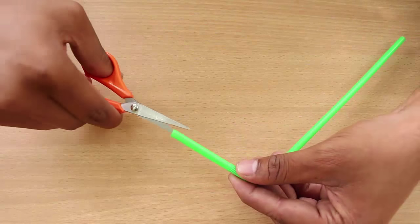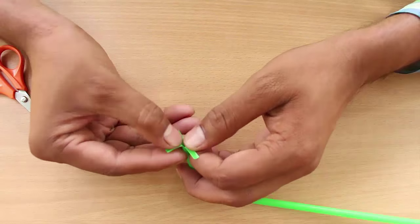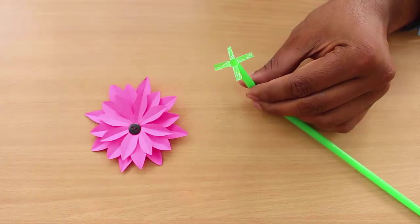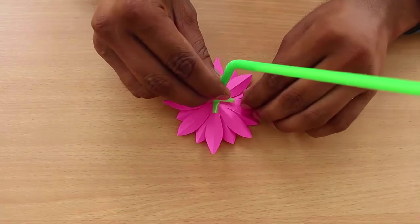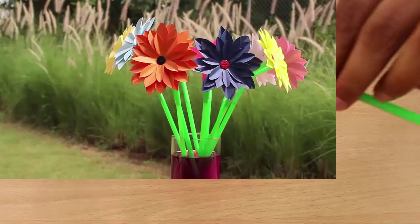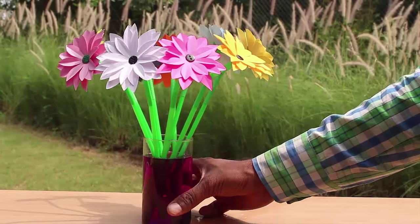To make the stem, make two cross cuts in a flexi straw and flatten these cuts into small petals. Apply glue on these straw petals and stick them on the reverse side of the flower to complete the gerbera flower.